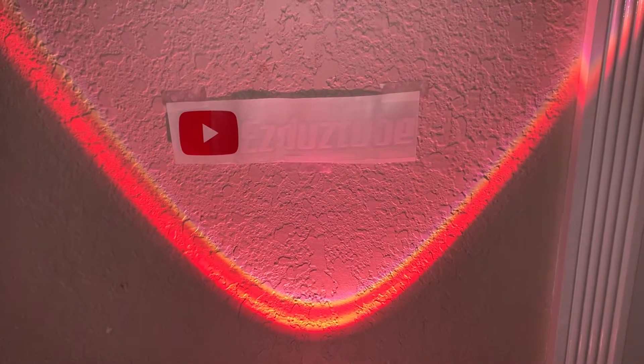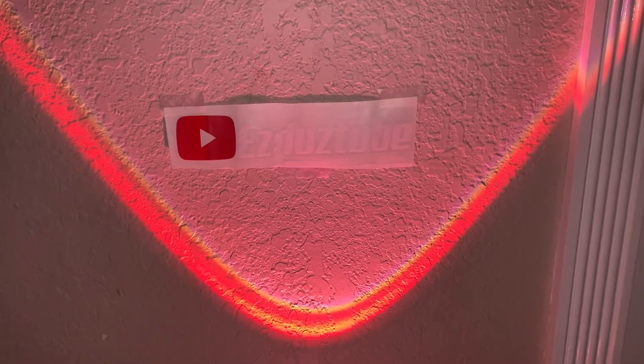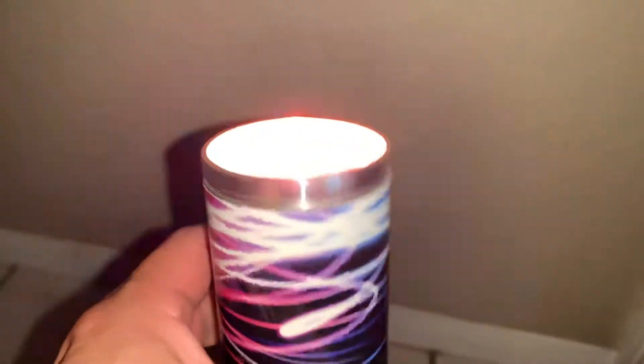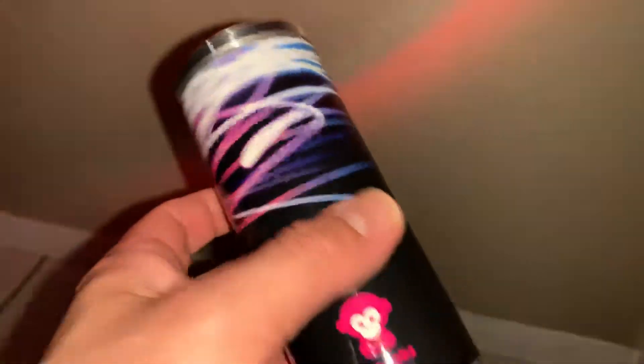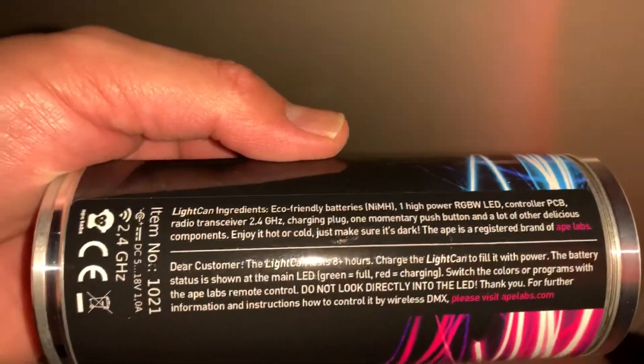Hey, what's going on YouTube, it's EasyDoes Tube. Today we're going to be checking out a new light that I received — this is the Ape Labs Can. Let me show you. This light is very light, it takes six double-As, but when you put those batteries in there it gets a good weight.